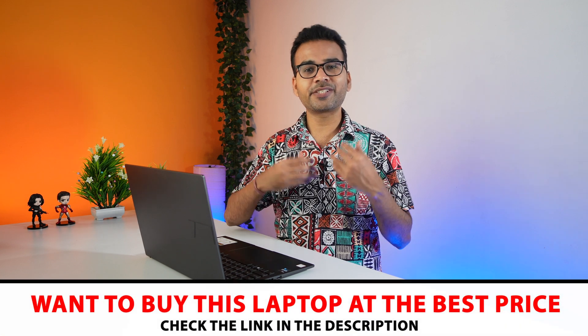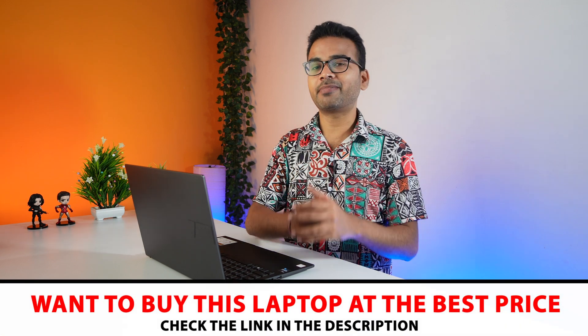Before we go further, I would like to let you know this is not a sponsored video. I purchase laptops based on my audience's requests. So I am requesting you: if you really want to buy this laptop, please use the link in the description below — it will help my channel and you will also get the best price.